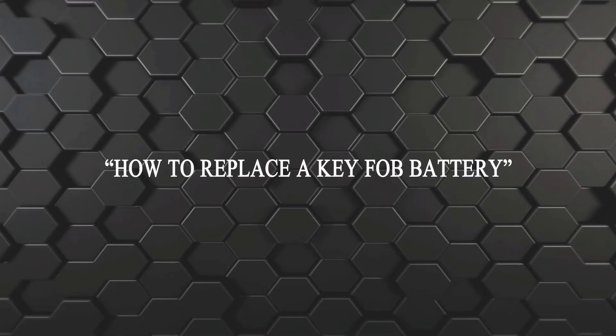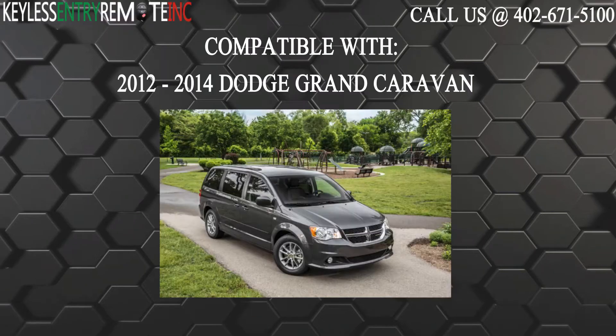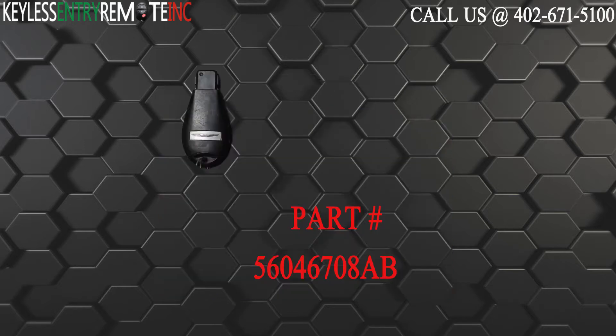Hi! Today from Keyless Entry Remote I'm going to show you how to replace a key fob battery. The key fob I'm showing you today is compatible with the 2012 through 2014 Dodge Grand Caravan. The part number for this key fob is 56046708AB.